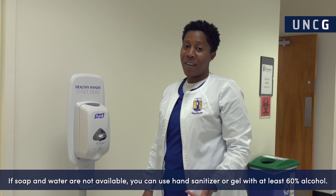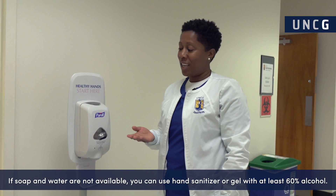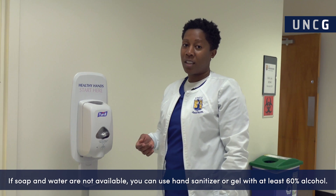If soap and water are not available, you can use hand sanitizer or gel with at least 60% alcohol.